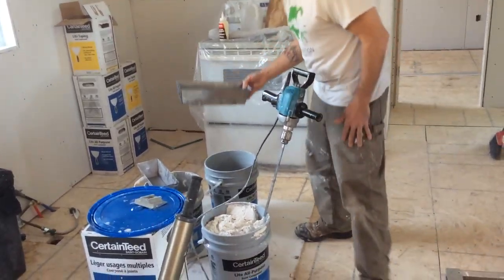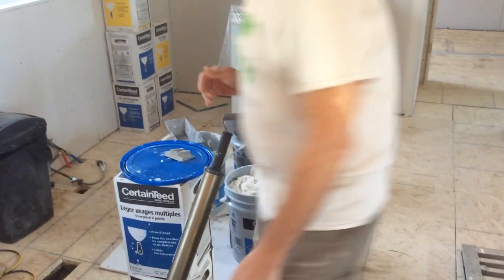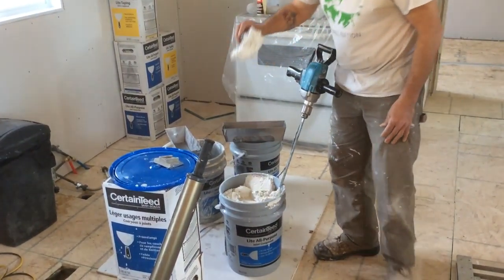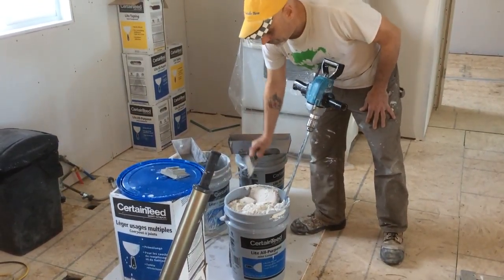I'll put that in to start with. As you can see, the mud out of the box is pretty darn thick, so that needs quite a bit of water to make it run through the tube.